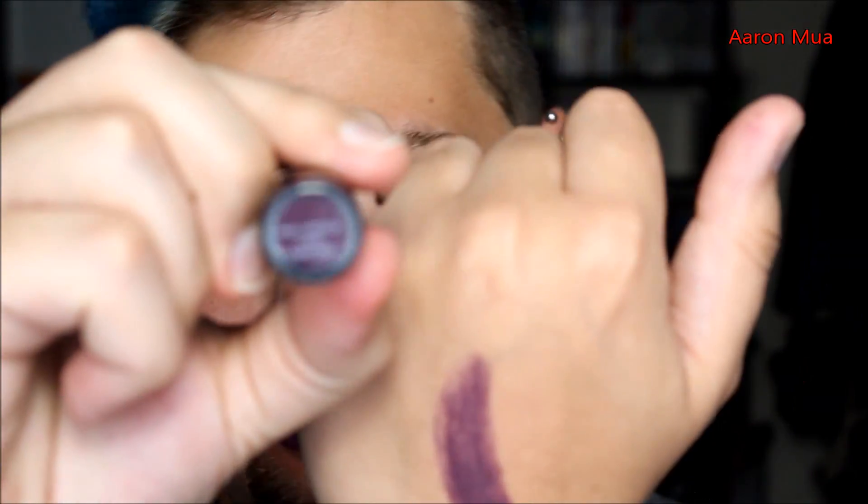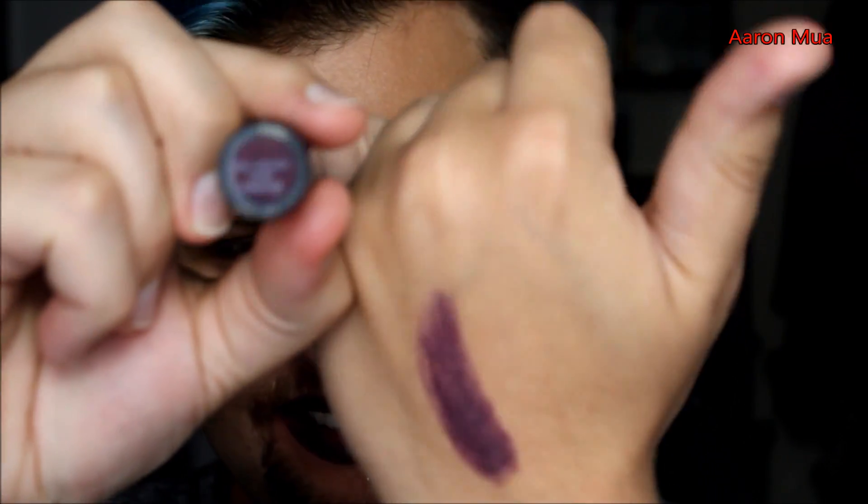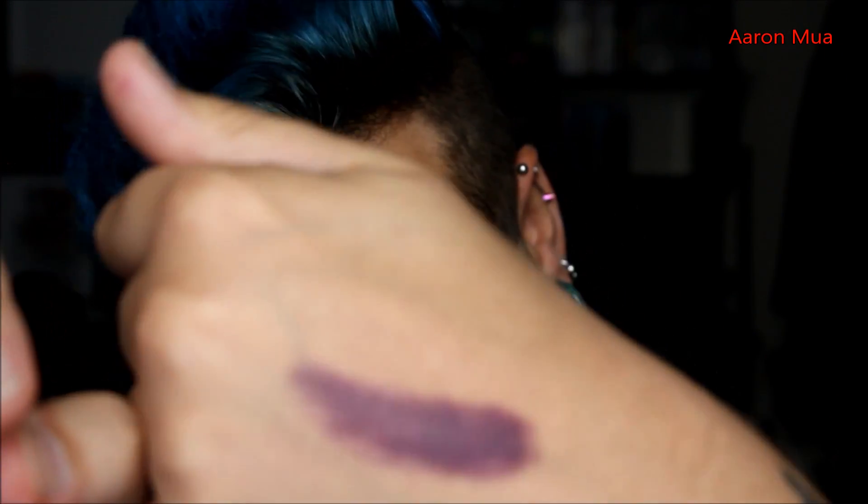Now on to the next one — this color is Dusk Till Dawn. There's the swatch on the hand. Really nice color, very full coverage. I'd wear that on a night out.